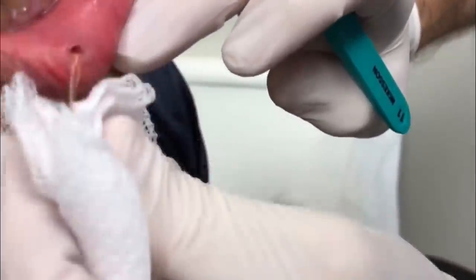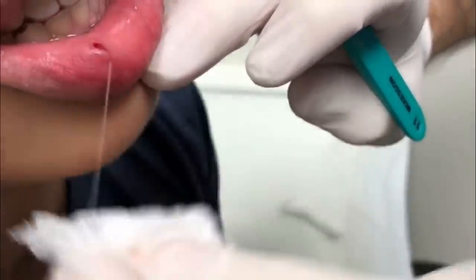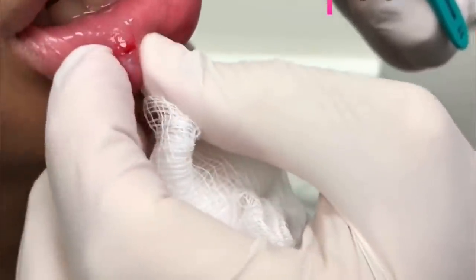Look at all that. Jeez. It's thick. Poor Great Dane — his dad's given him so much grief. You've got a little bitty cut there, but we don't need to put a stitch in that because it's so small. It'll heal up just fine, my friend.